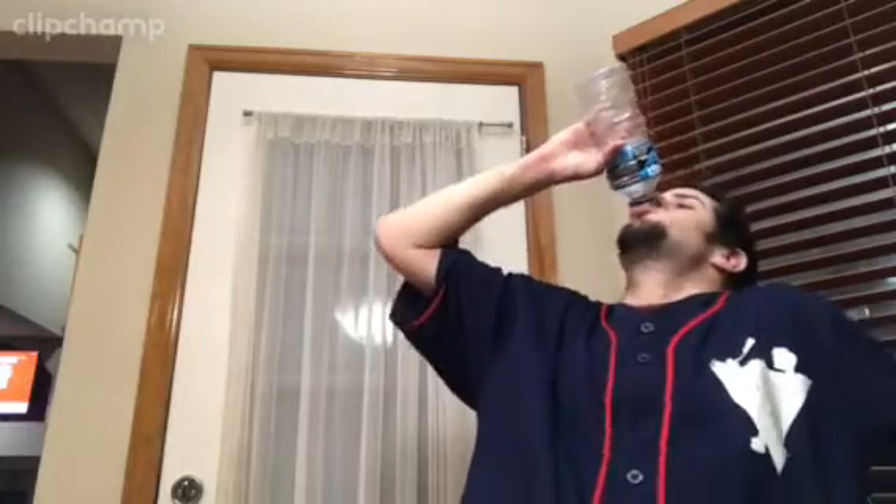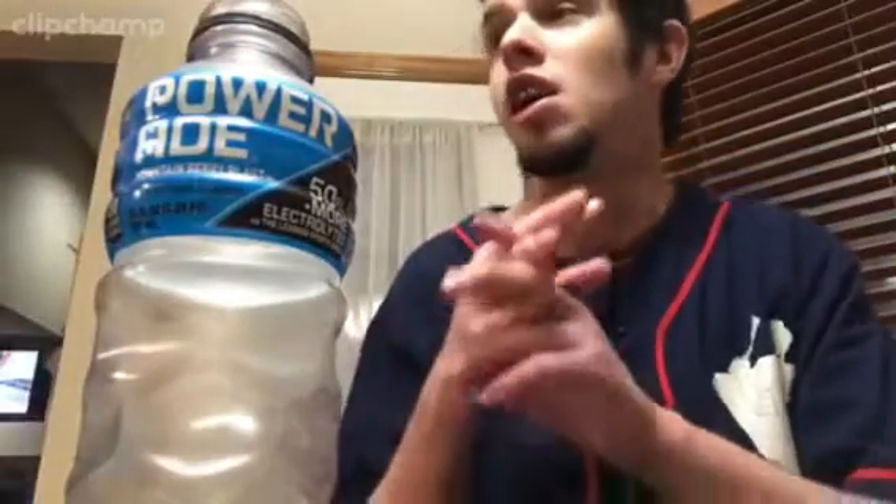We're going to be doing a Powerade Mountain Berry Blast Chug. Another damn good chug guys. So I hope you guys enjoyed the video — like, comment, and subscribe.